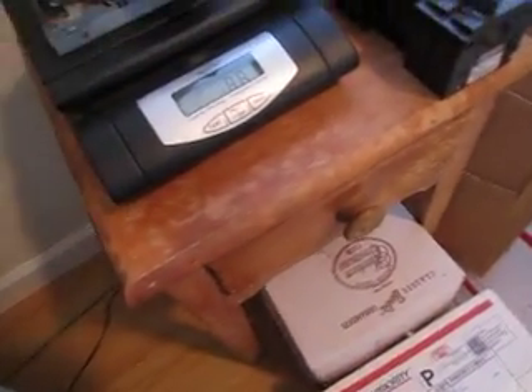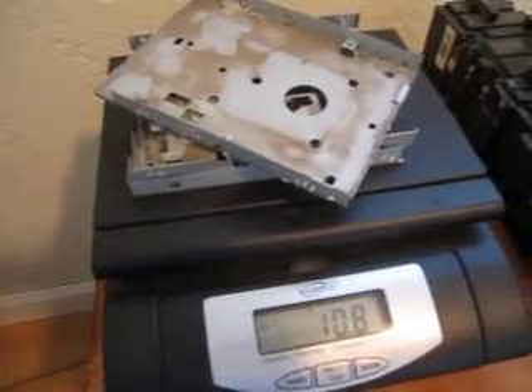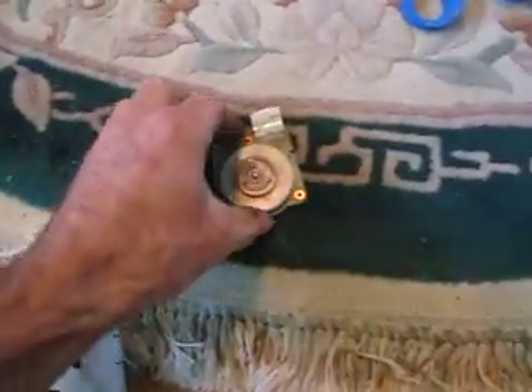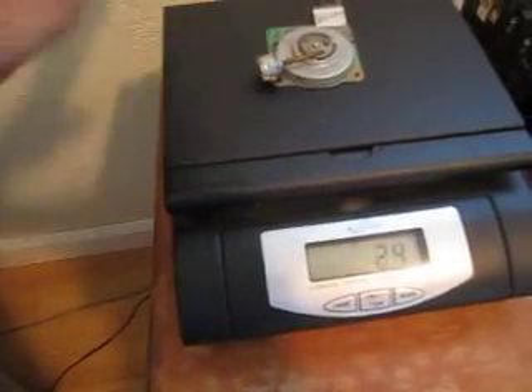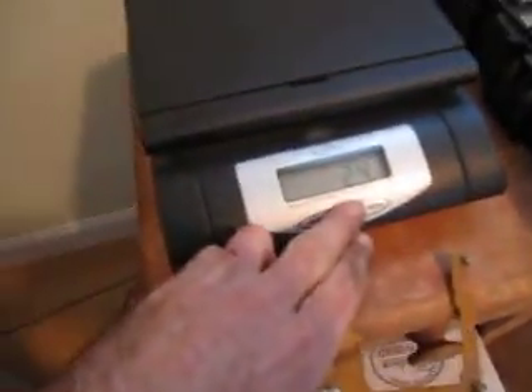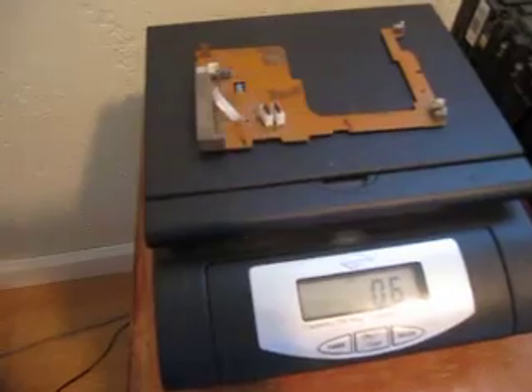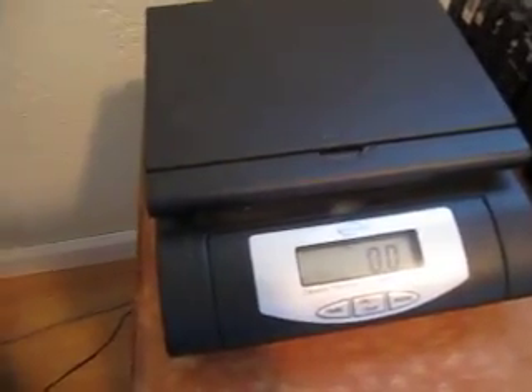Start with the steel — that's 10.8 ounces. And we'll weigh the electric motors. We have 2.4 ounces, and the circuit board is only 0.6 ounces, so that's a negligible amount.